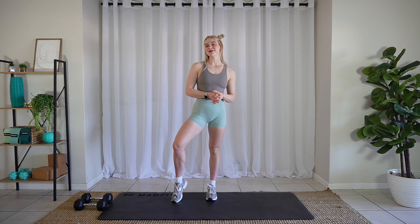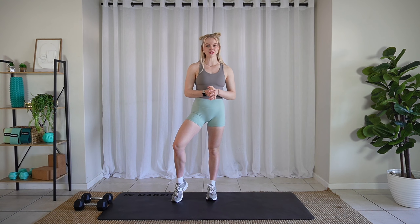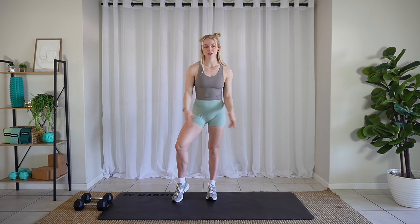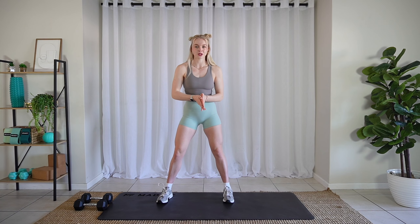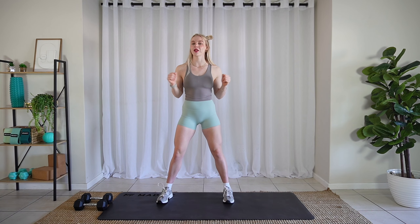Hello, welcome back to your Bridal Boost Camp series. We are doing a functional full body session today. All you'll need besides a flat surface to work on and a clear view of your screen is a pair of dumbbells. We're going to do a bunch of really fun functional movements to really help improve your overall quality of life.